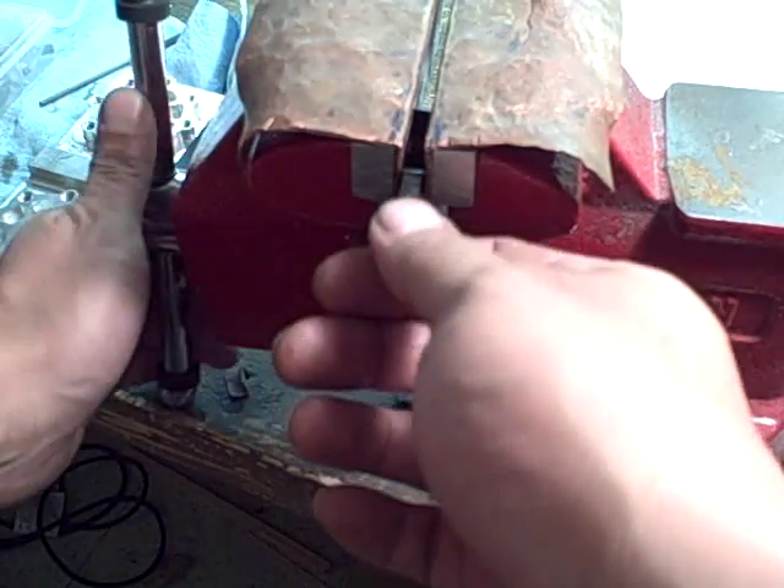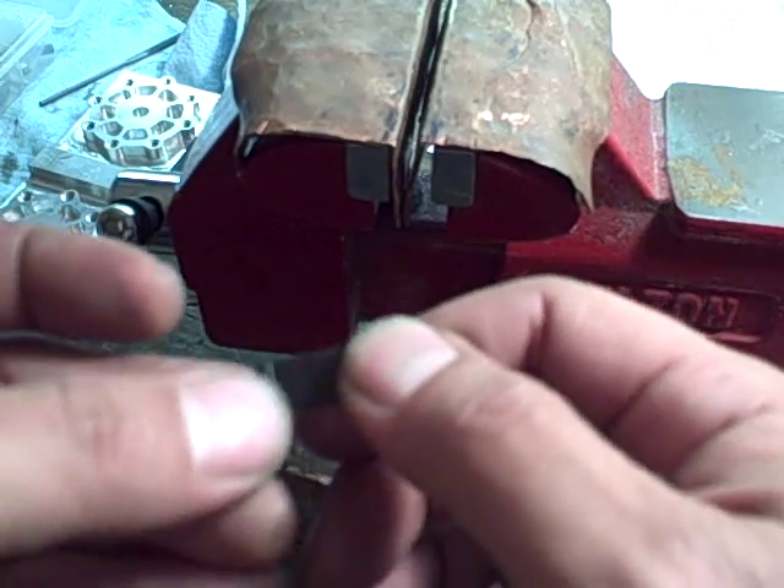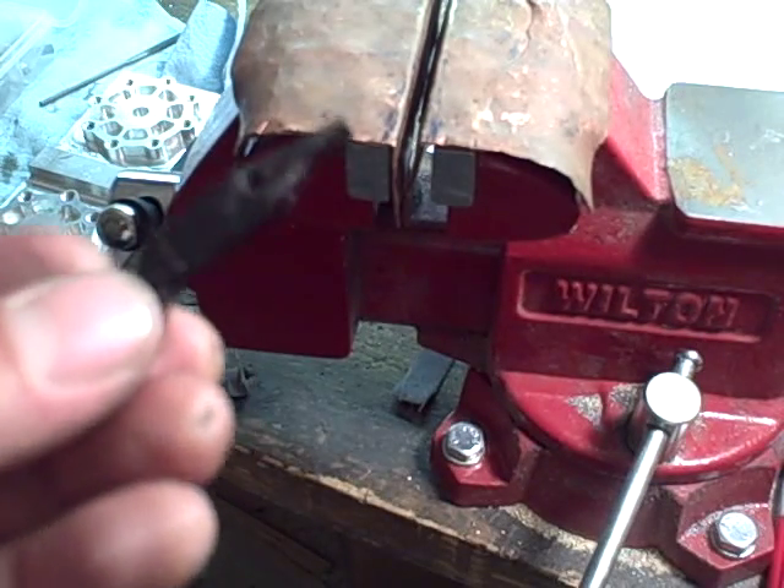This is a video of the first trigger job that I'm doing — actually a trigger job on a modern firearm. I did one on the black powder pistol, but this is my first on a modern firearm.